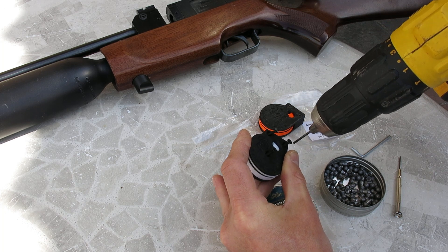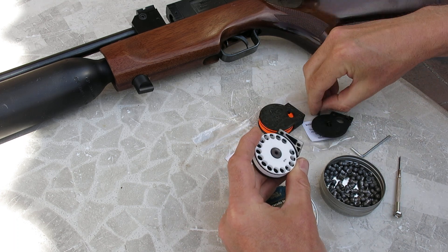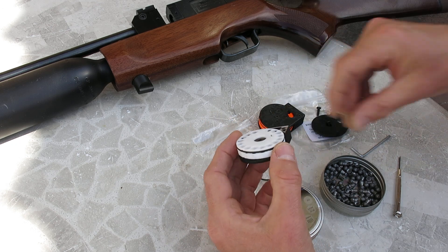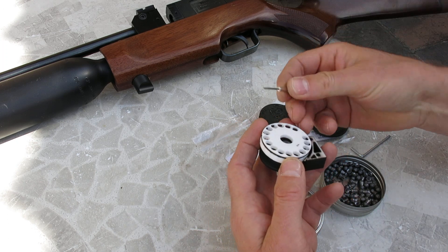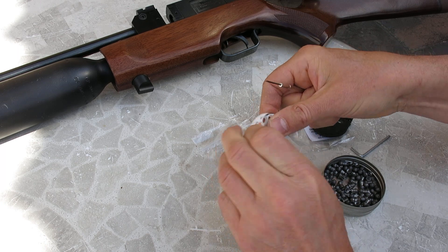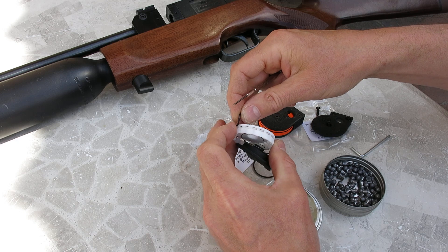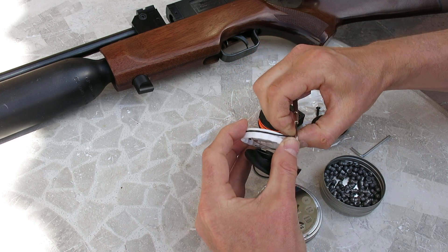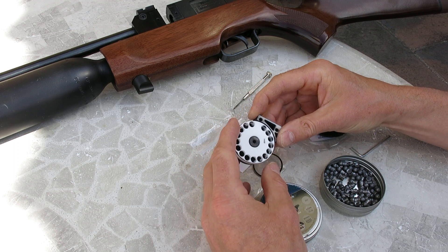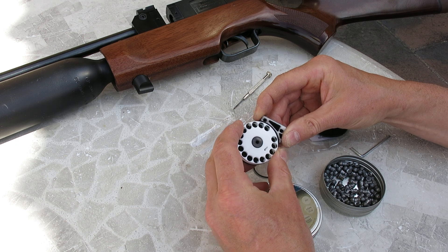And don't over-tighten them or you'll rip the thread out of the plastic. The magazine is very simple inside. Pop it off to let it unwind. To take the O-ring out, you just use a small screwdriver, push it up, and then lift it out with your thumb. Put your new O-ring in. Drop the spool in place. Now you need to give the spool a bit of pre-tension — I think one turn's enough. Just rotate it and then lift it up to push it over the post and drop it down.